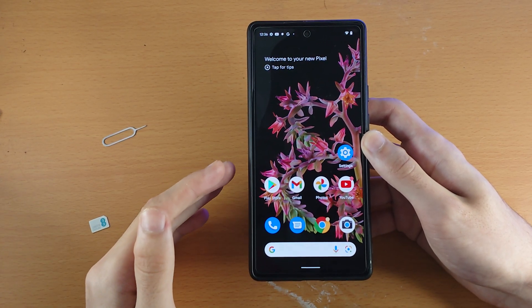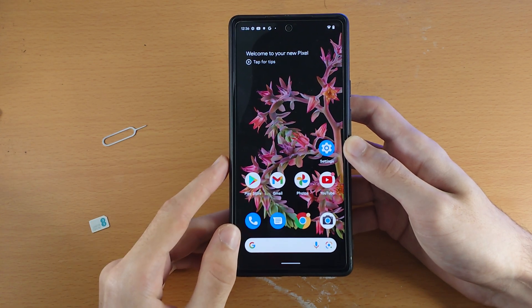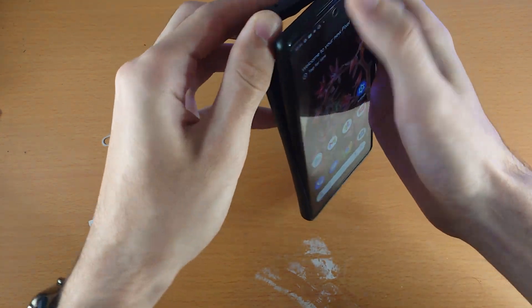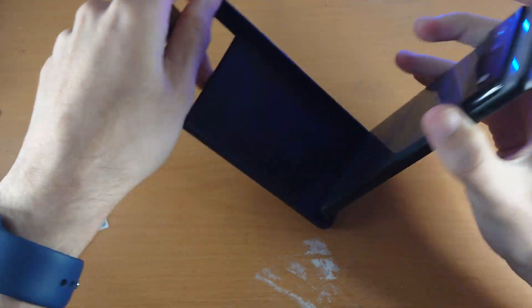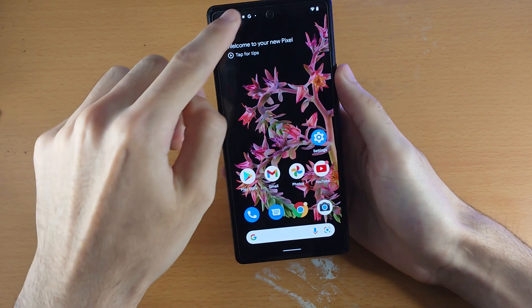Welcome everyone. I would like to show you how to insert a SIM card into your Google Pixel 6 or 6 Pro. The first step is to remove the case, if you do have a case on your Google Pixel. Once the case is removed, make sure the Pixel is facing upright so the camera is at the top.